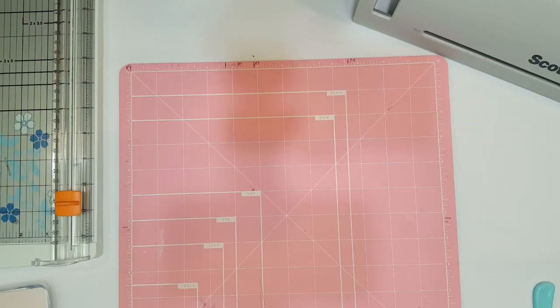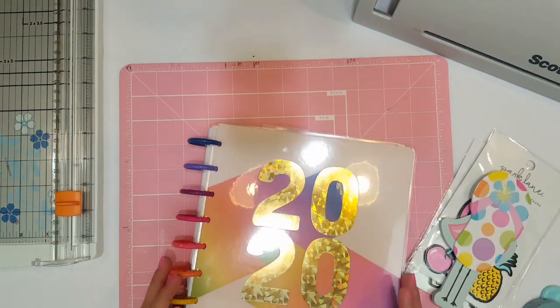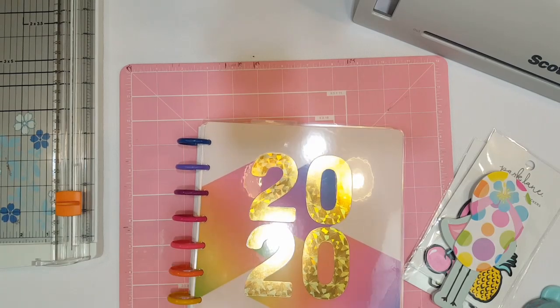Hey guys, welcome back to my channel and happy Tuesday! Today we are going to be making a clear page marker for my new Happy Planner. If you guys are new to my channel, welcome, and I hope you guys decide to subscribe and give this video a thumbs up if you enjoy it — they really help me out.